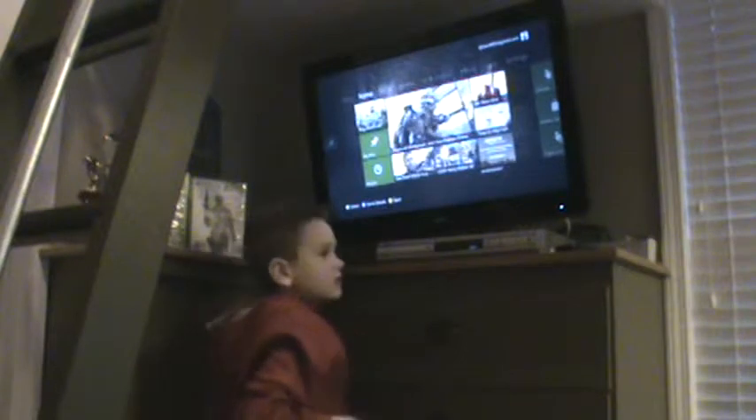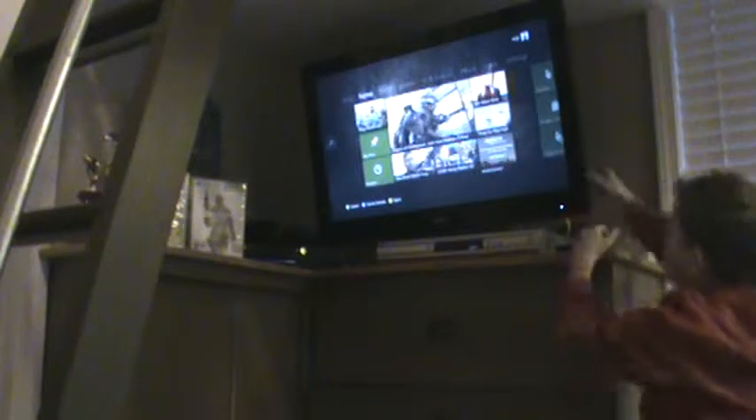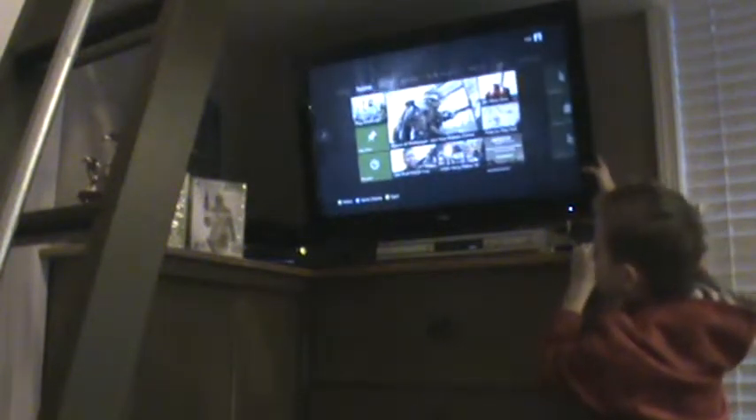I'm going to zoom out and show you guys the whole setup. Over here we have my RCA — it's a TV, an HD TV. It swivels so I can pull it out and pull it back in.